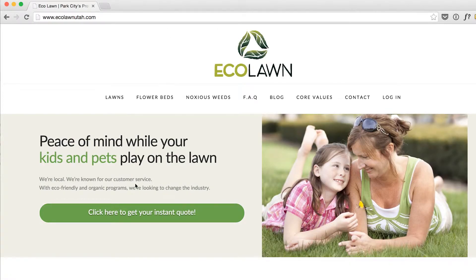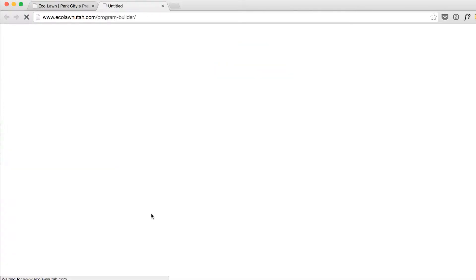From our home page, you just click on the green button that says 'Click here to get your instant quote.'